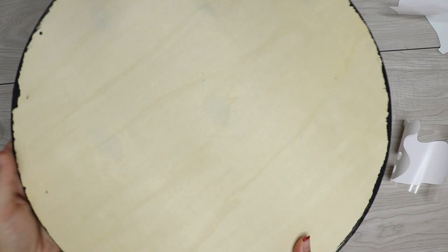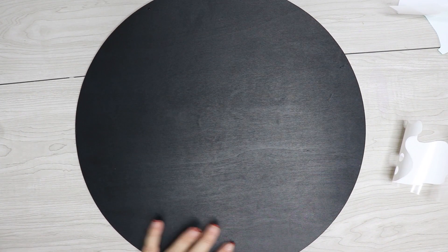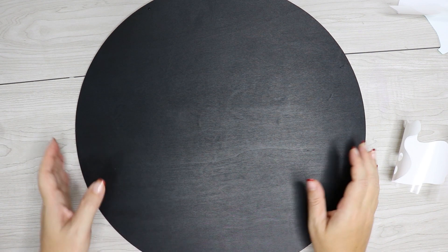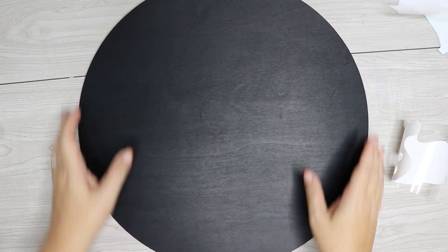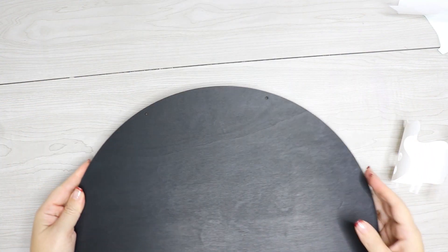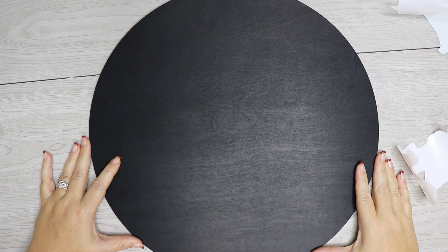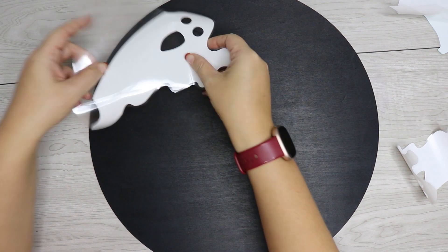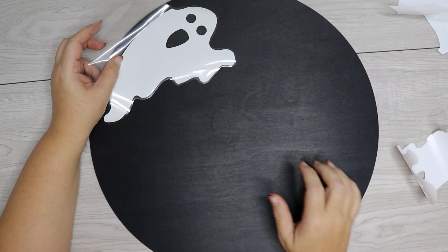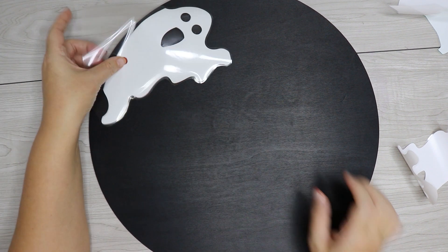This board was originally a tan color — I just painted it black because I think it'll look so much better, but you can paint it whatever color you want or keep it tan. I used a black acrylic paint; any indoor/outdoor black acrylic paint will work. I'm placing it with the holes at the top. Now I'm going to place the ghosts in position — they may cover those holes a little, but we can use a pick tool to poke them back through.